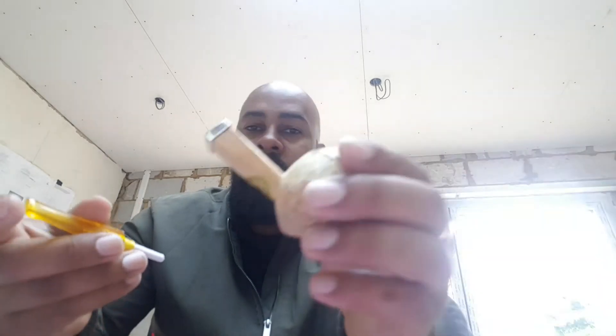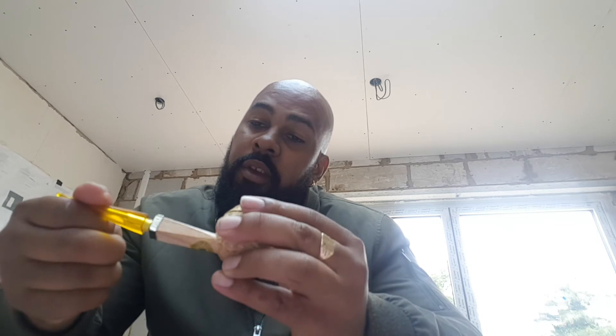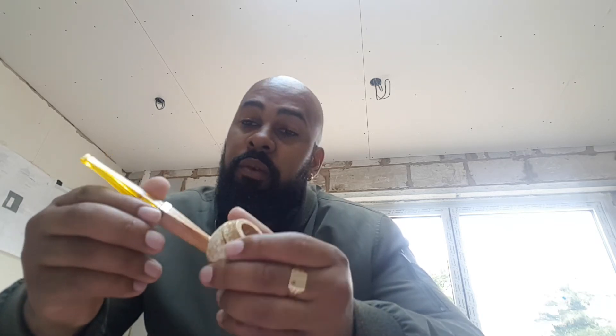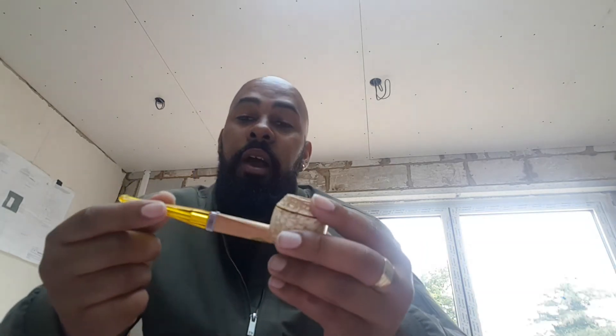I absolutely love this pipe — amazing job. I kind of wish I didn't need to get two, but they sold out literally. The first time I had a look at it was on Instagram, and by the time I went on the website it was sold out, so I had to wait for them to release it again. This is one of the re-release pipes they're doing to celebrate the 150th anniversary, so I wonder what else they're going to bring out — we shall see in due time.